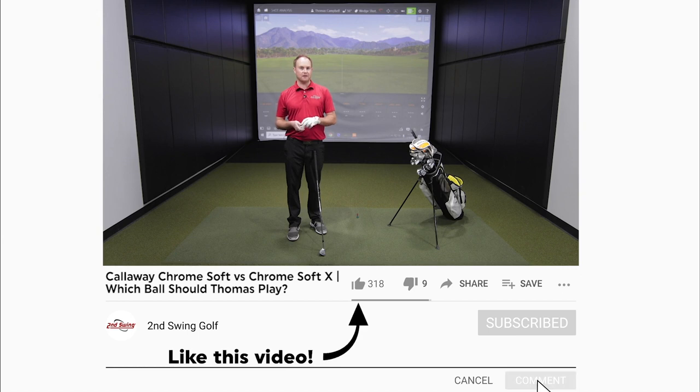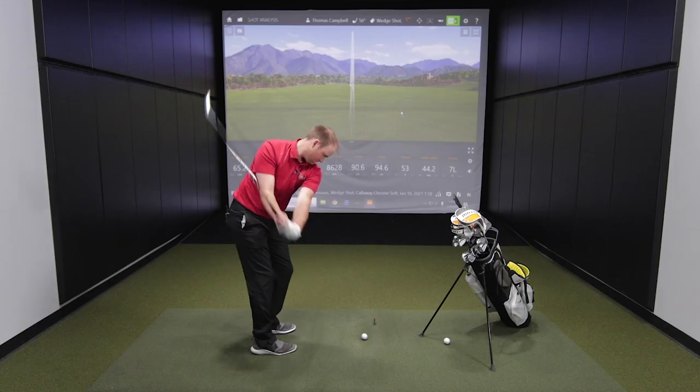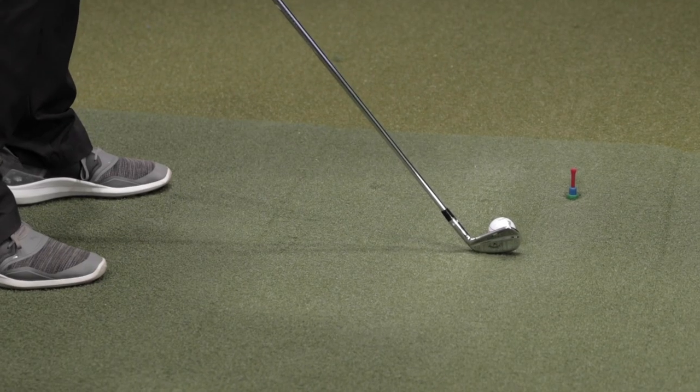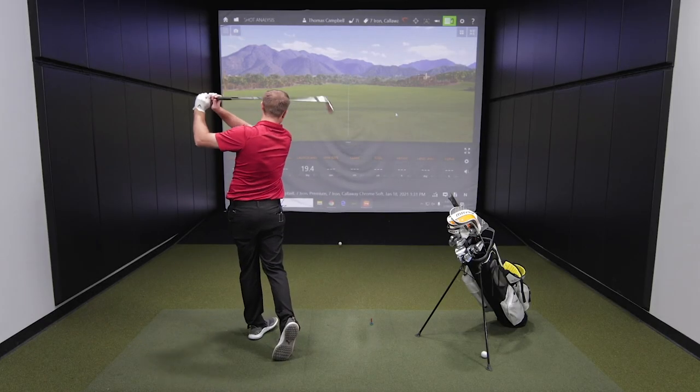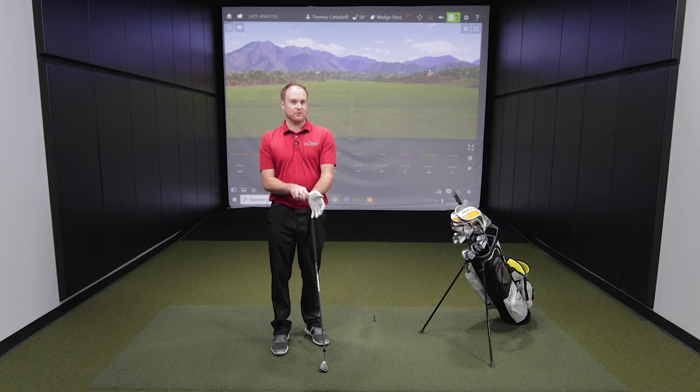In 2020, I played the Callaway ChromeSoft X golf ball, but I'm very intrigued by testing the differences between the ChromeSoft and the ChromeSoft X. For today's test, I'm going to hit some wedge shots to really test the feel differences. I'm also going to pay attention to the spin rate numbers, hit some shots with the 7-iron and also the driver. I'm interested to see if there's any differences in ball speed or any differences in workability. This is an inside test — a perfect test would do shots outside on the golf course. But we can test the spin rate on TrackMan and compare the two different numbers to see if there's any major differences.